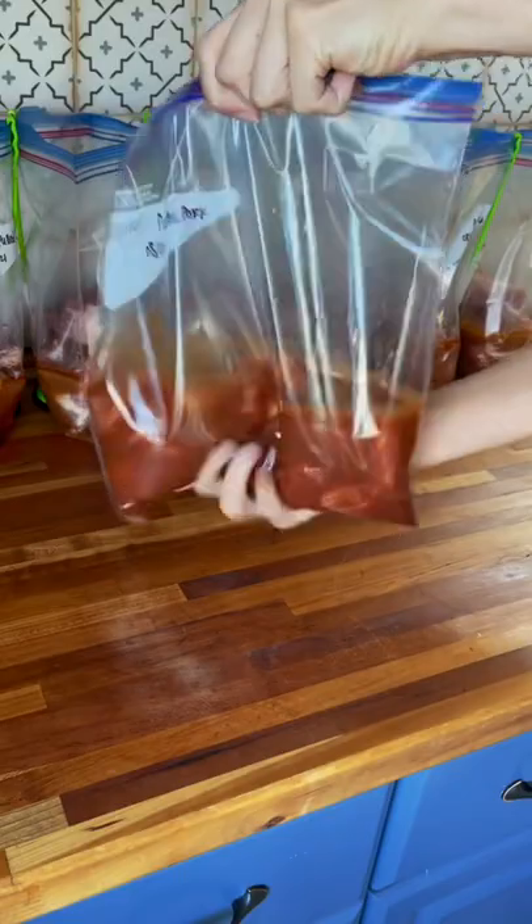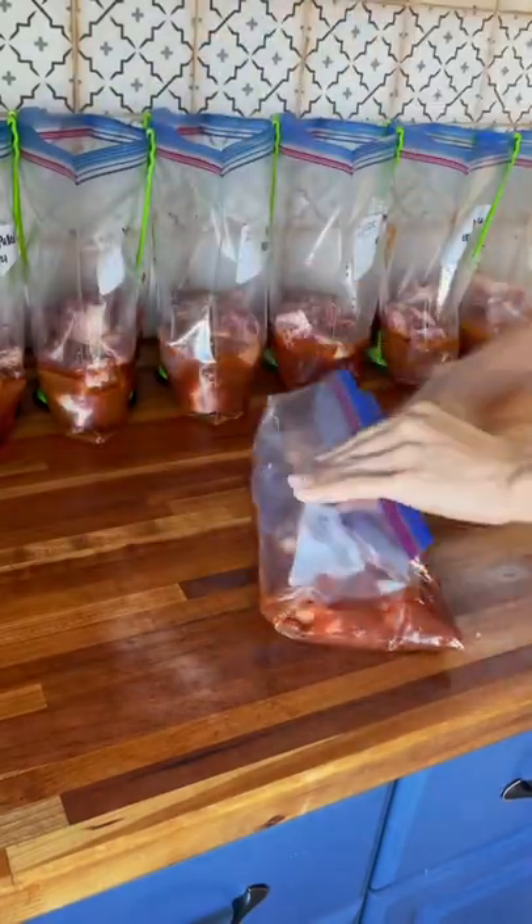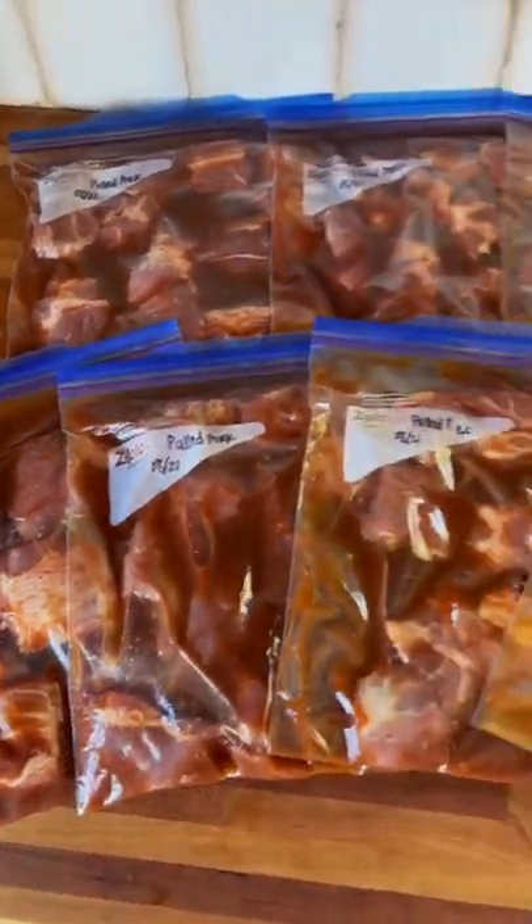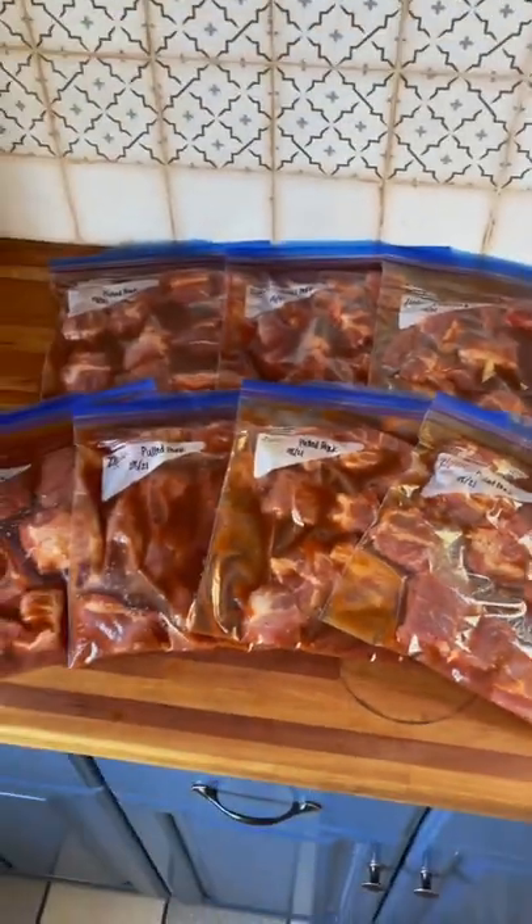After all of the bags are assembled, we want to make sure that all of the ingredients are incorporated. Next, we lay the bag flat to close it to make sure we get as much air out as possible. And that is it! These pulled pork meals are good in the freezer for 3 months.